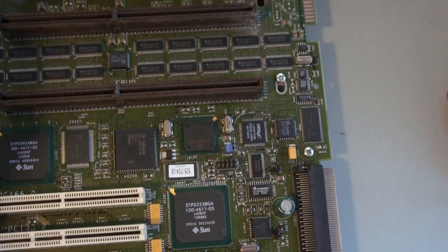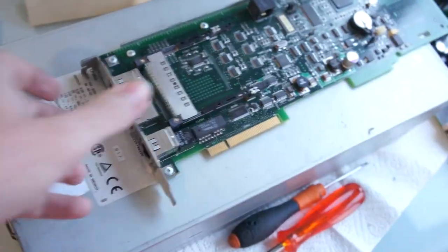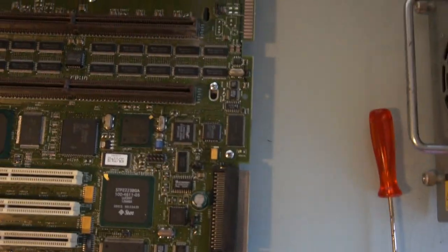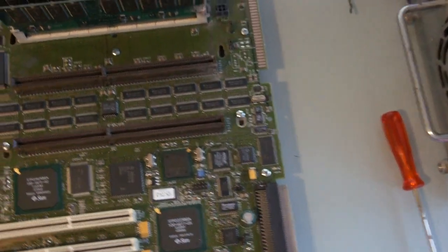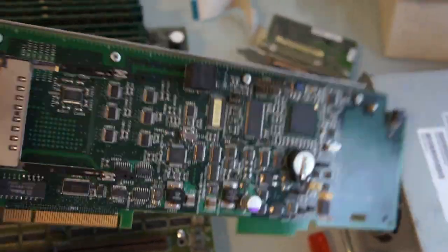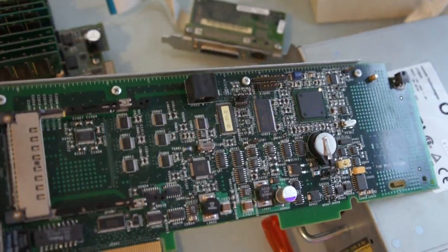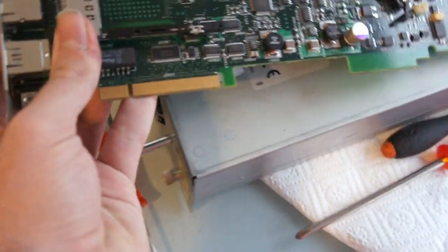That connector goes to a riser card with Ethernet and serial — it has the transceivers right there — so you can manage the system with it completely off, remotely. Conveniently, I also have the RSC right here. The E250 version is called the SSP — System Service Processor — because that was Sun's terminology at the time. This one from the Sun Sunfire 280R is called the RSC — Remote System Console. I removed it from mine because I don't use any of the remote management capabilities; I just plug a serial console in and that's it.